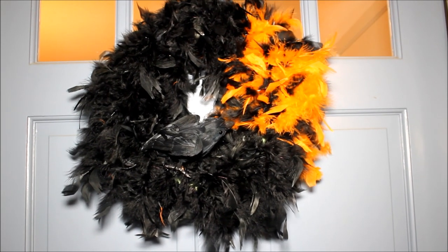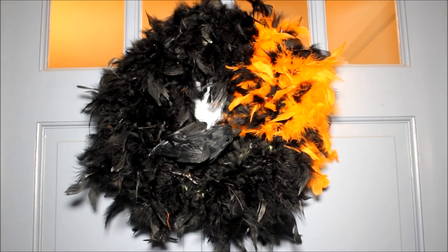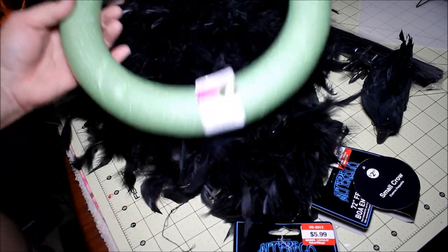Hey kids, today we're making a black crow feathered wreath for Halloween. It's Cooking and Crafting — YouTube's best for creative things.